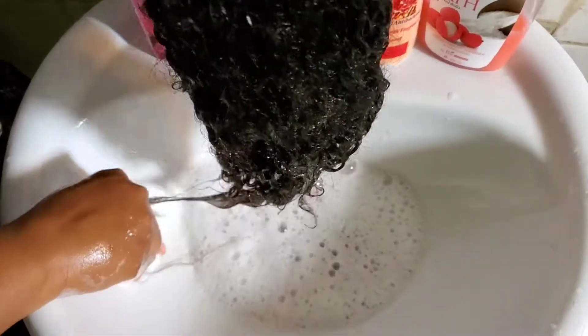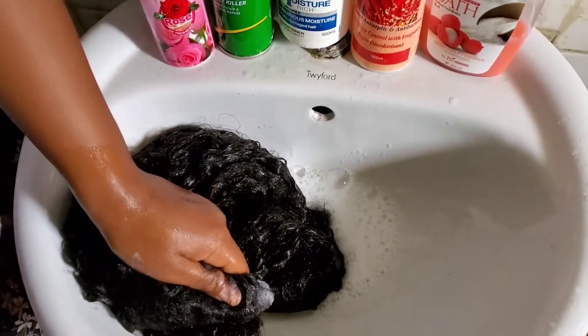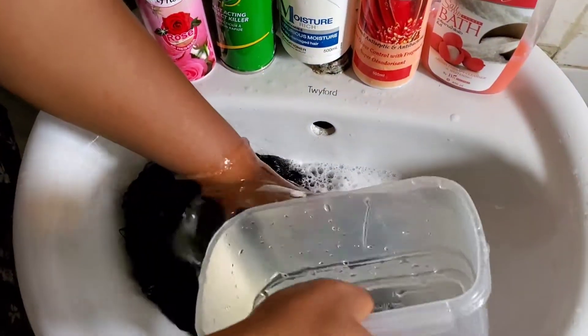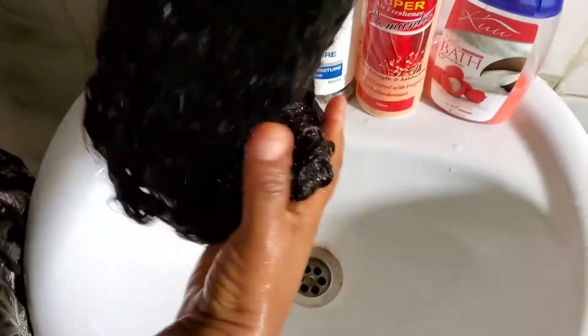I squeezed the closure and rubbed it against itself to wash out all the product buildup — the foundation, the concealer, the glue, all of that from the closure.